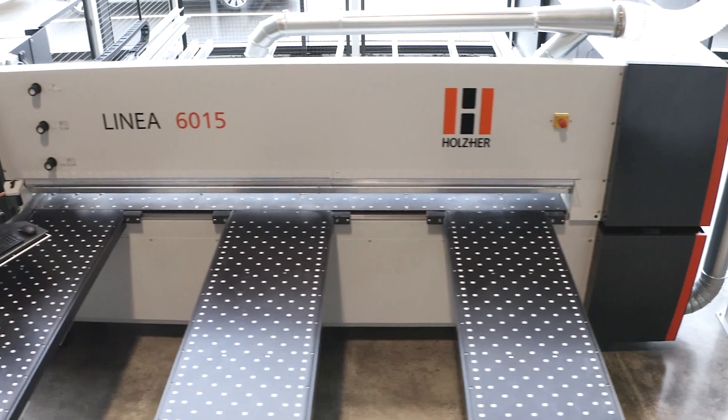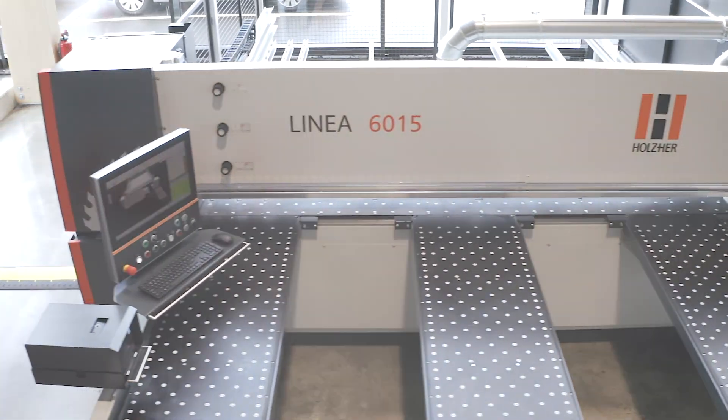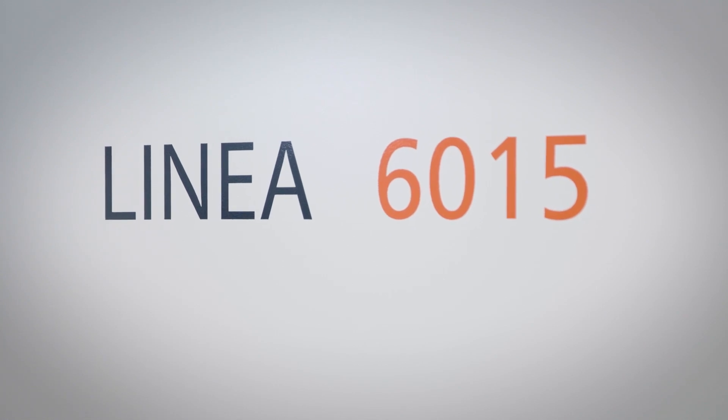With the philosophy from the craft, for the craft, Holz-Her has been developing its rock-solid pressure beam saws for many years.